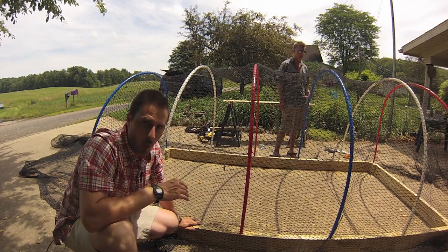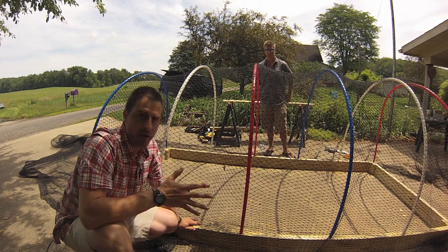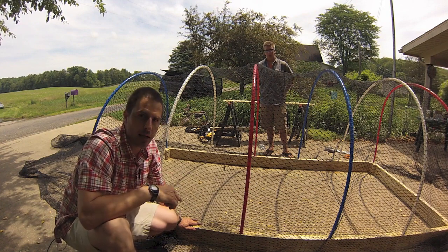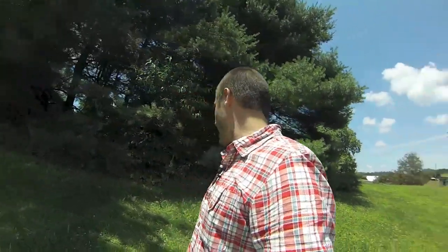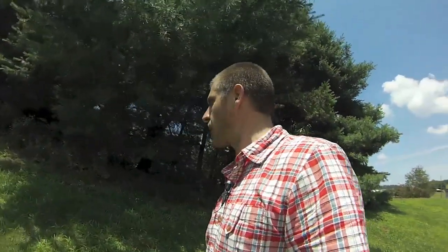Now that we've got everything test fitted, Zachary and I are going to move the pen up to the food plot. We'll get a look at how the plot is coming along and show you where we're going to put this. We've got our new helper here and the framework of the pen moved up to the food plot that we planted over Memorial Day week, and you'll get to see the growth and the next steps.